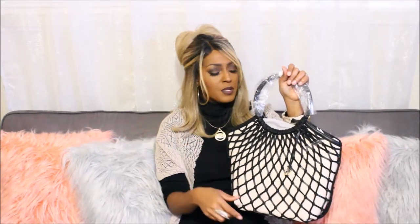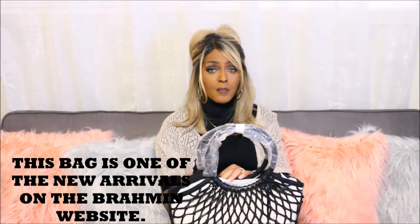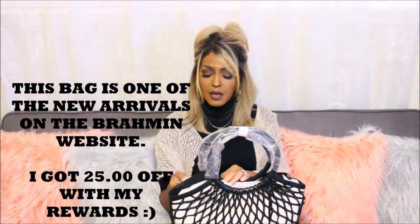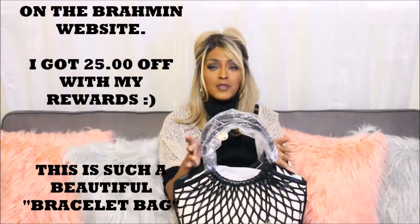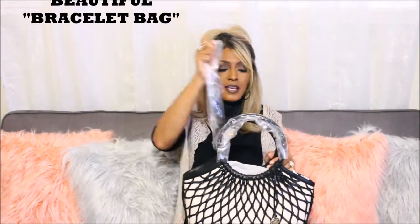I have one in the color — I believe it's cognac — and I will put the link to that video in the description box so you can see my other one. This here is in the color black. This is the front, this is the bottom — it does not have feet. It does come with a charm. This bag retails for $475 and comes with the rounded handles, which I absolutely love.